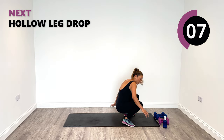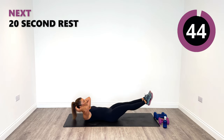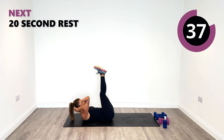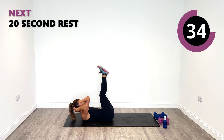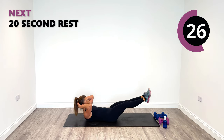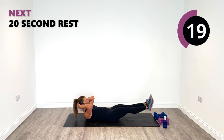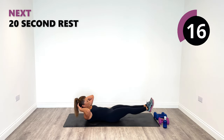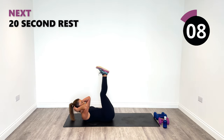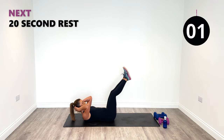Next up is our hollow leg drop. Remember we kept the shoulders and head off the ground — legs go up, tap down to the floor, rise up. Or don't go as low if you can't, it's okay. Just keep your head and shoulders lifted. Mind connection into core, please. Lift it up and down. 15 seconds now. Good work, time for a couple more, and relax.